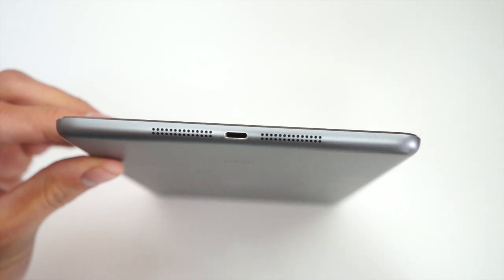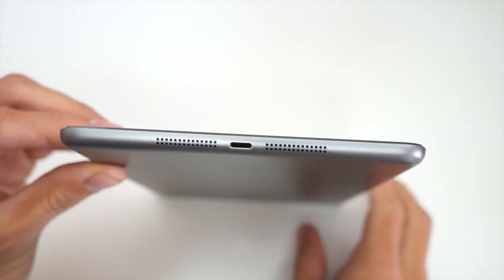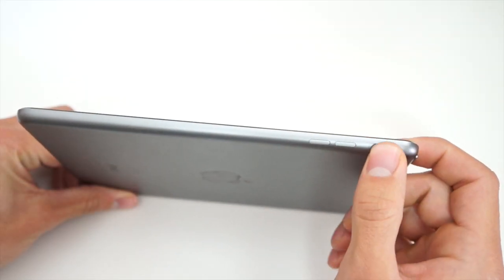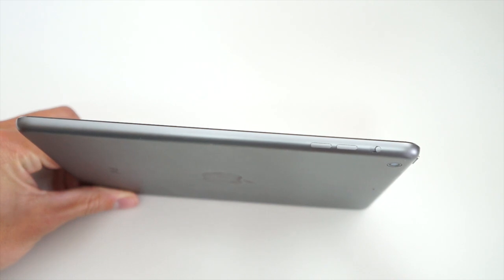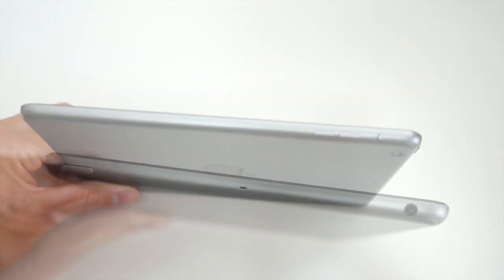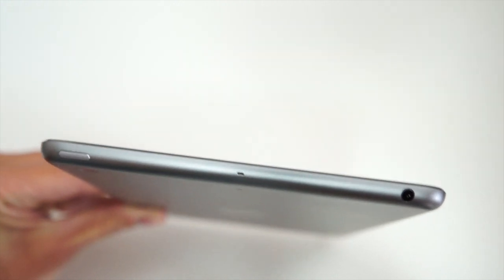Taking a look at the bottom of the device, we have the lightning port connector as well as speaker grills. The side features the volume rocker as well as the mute toggle or the auto-rotate toggle. And on the top we have our headphone jack as well as the on and off button.